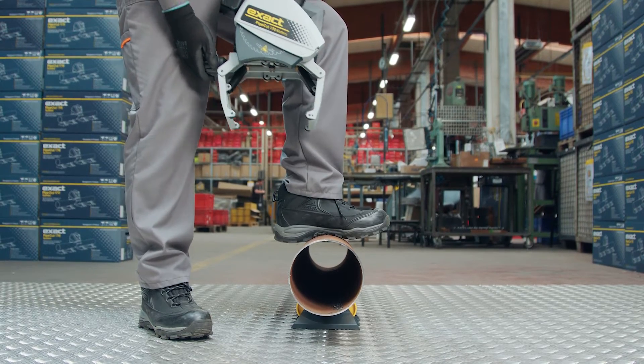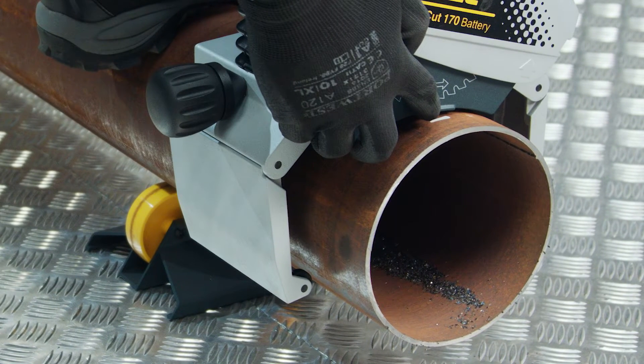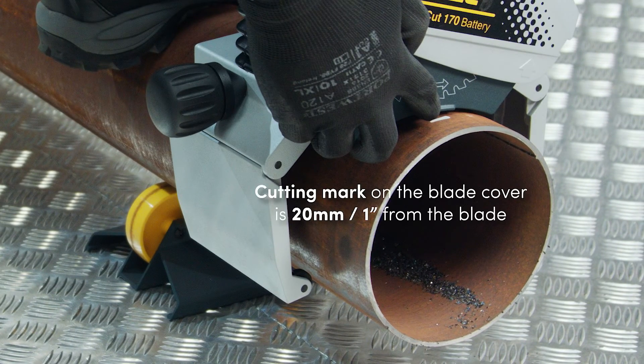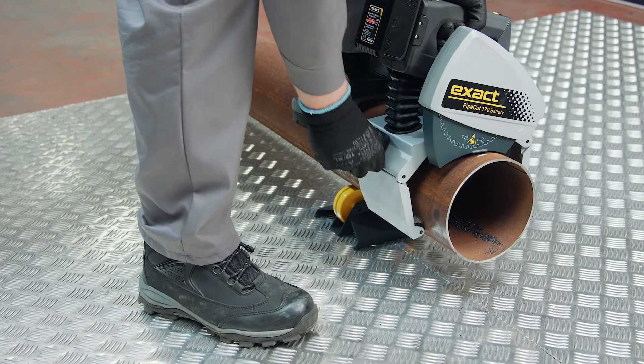Place the saw on top of the pipe. The blade guard has a small ridge at the bottom to ensure a precise cut. The ridge is located 20 millimeters — one inch in U.S. models — away from the blade. Rotate the knob clockwise to tighten the gripper firmly onto the pipe.